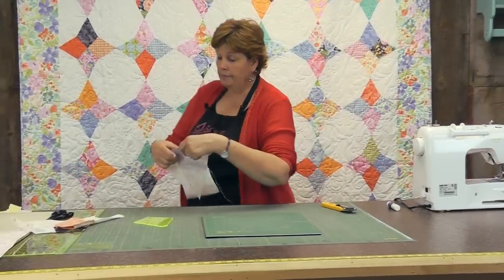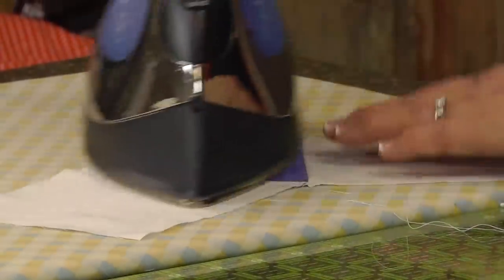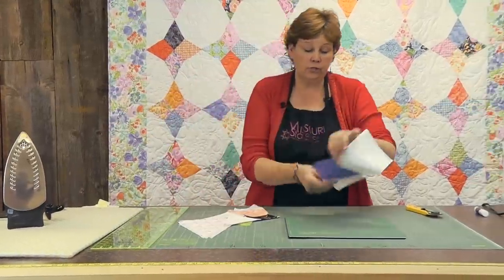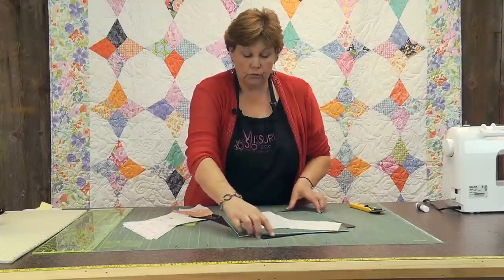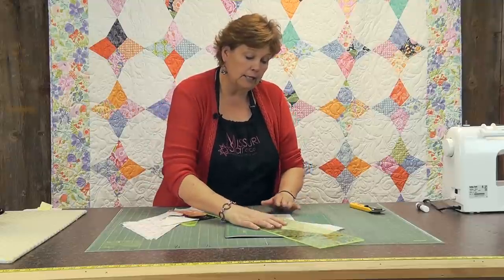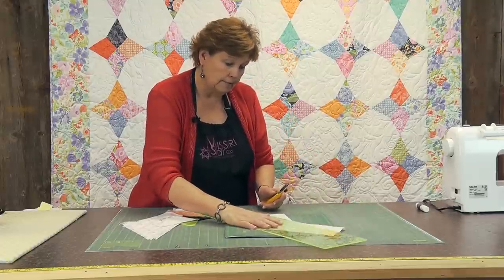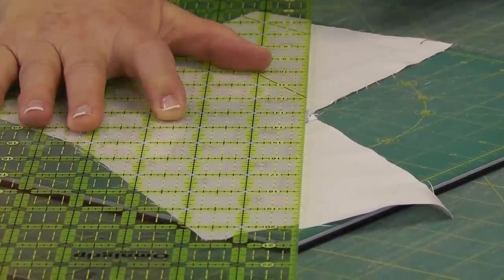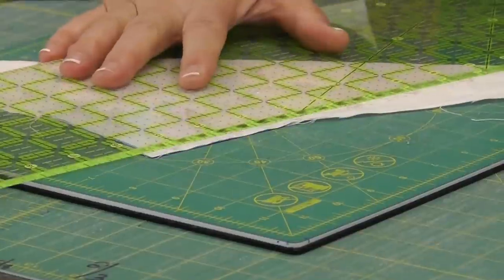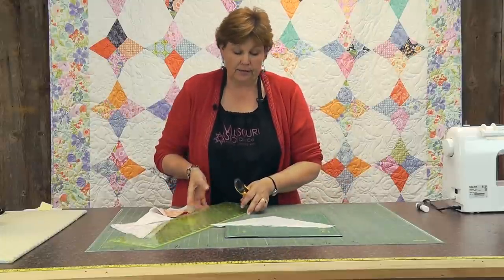Now we have these two pieces on here and we need to iron them back flat. Once it's all ironed it has an odd shape, but when you turn this over the paper acts as a pattern. You just use your ruler and line it up — let the paper be your pattern. Line your ruler up with the edge of the triangle because that's going to be your guide, and do the same thing on the edges of this triangle. Make sure you don't cut the paper; just let that be your pattern.